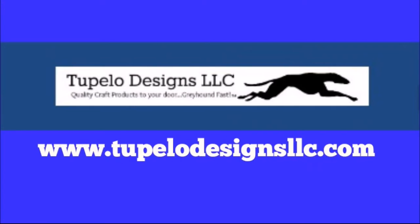This video is sponsored by Tupelo Designs LLC where US shipping is always free with no minimum purchase and international shipping is discounted. They are also home of the Daily Deals so be sure to check that out and sign up for their reward program.